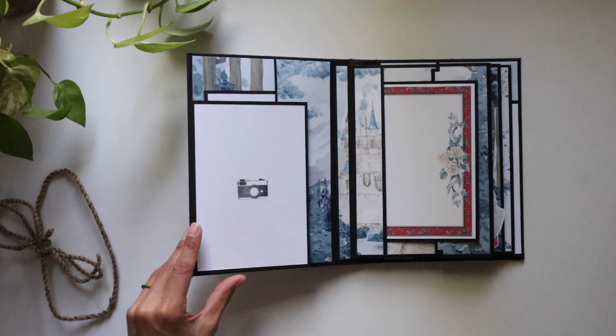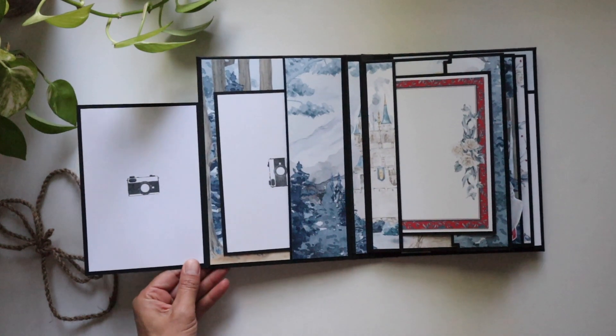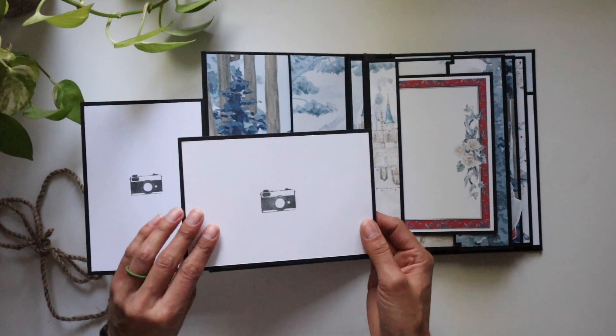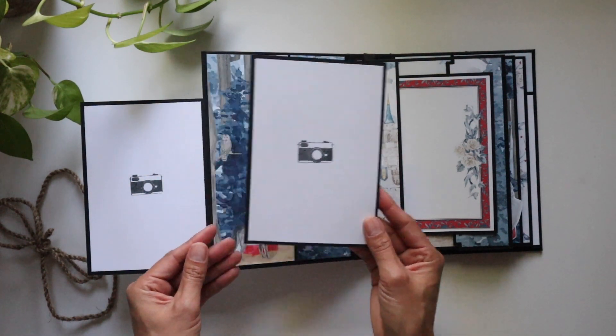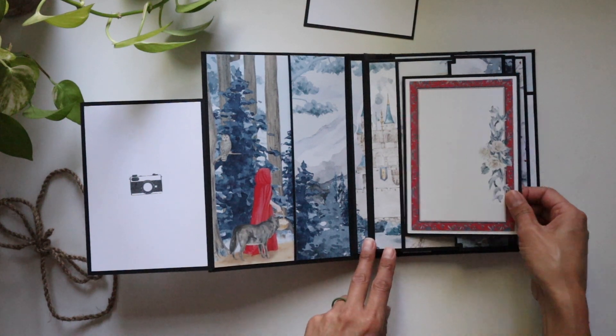We've got a nice four by six area right here, and all of these are four by six images — no cropping necessary. This opens up and then you've got this. The way he decorated just blew my mind. You can hold about 30 pictures in this. We've got a nice cut apart.